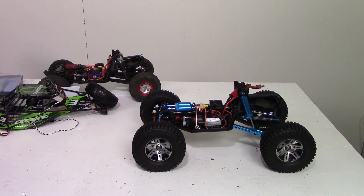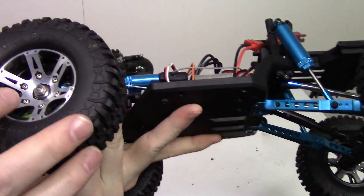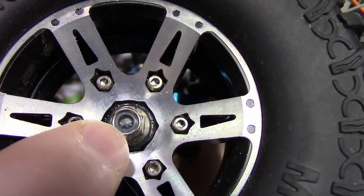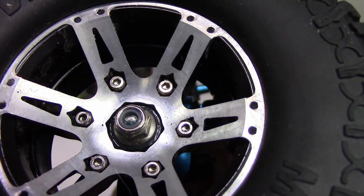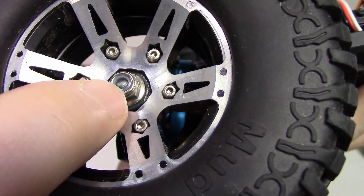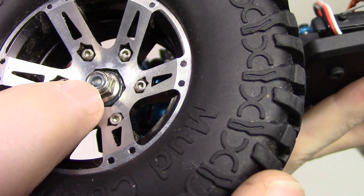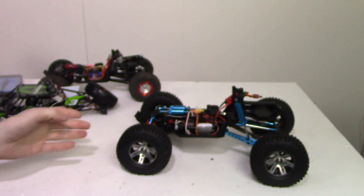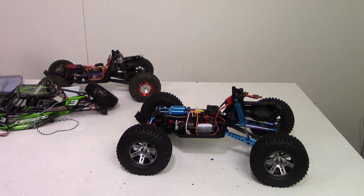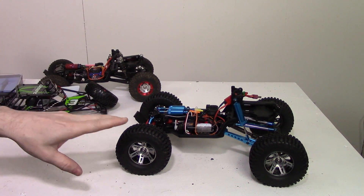Let's get started with the aluminum hex hubs. They do actually make your wheel sit a little further out. These are wider wheels than normal, so I haven't tested it with just the normal stock wheels yet.